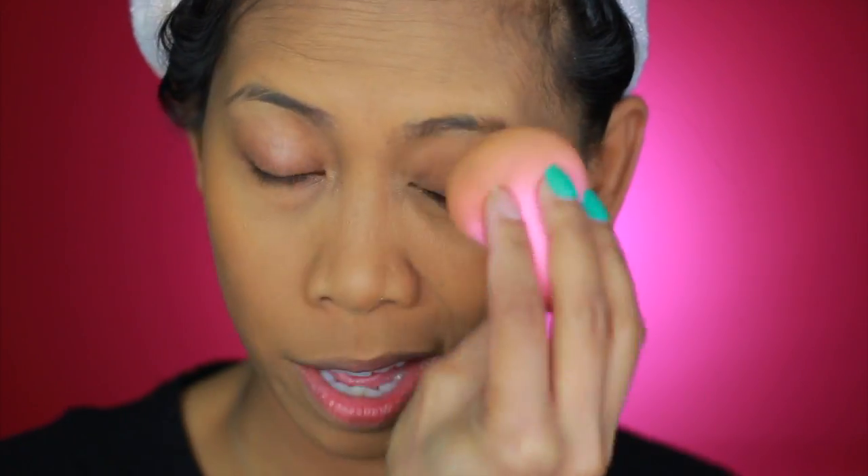I noticed that my Beauty Blender is now extremely dry. This is the finished look — I guess you have to set it again with powder afterwards. So far it looks flawless but it feels very dry.